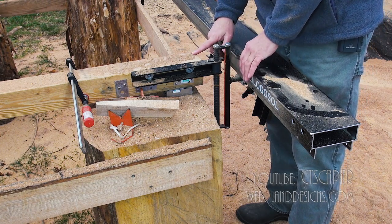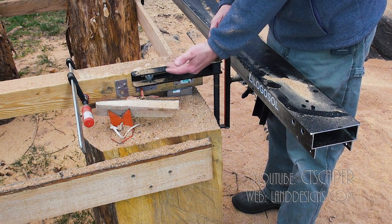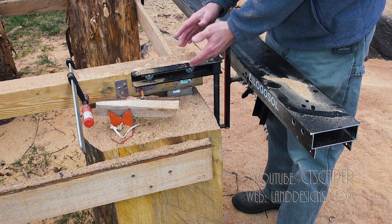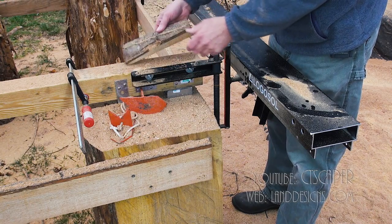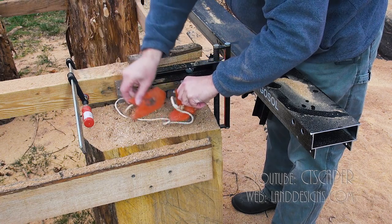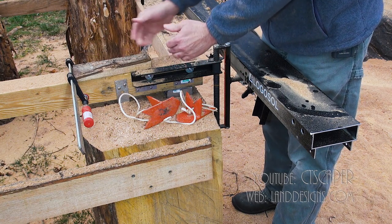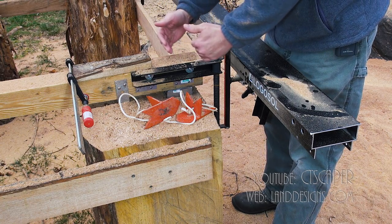The cool thing is, because it's a Logosol mill, it's all made out of aluminum so it's not going to rust. I've had this out for at least two months just kind of hanging out there. This is what things look like — and what I've been doing is when I get to the end of the log, I've got my log dogs here I've been using. But when I get near the end of the log, I put these C-clamps in and just try to wedge a piece of wood here to push against the log when it gets near the last cut to keep it in place.